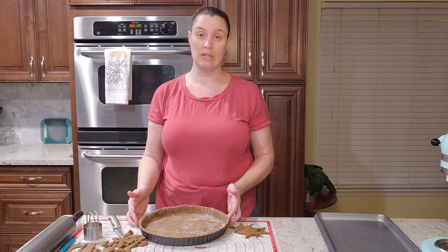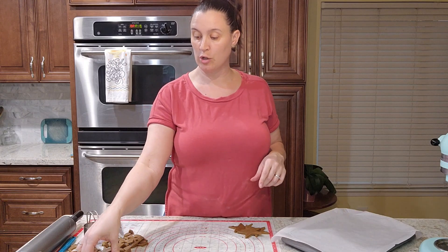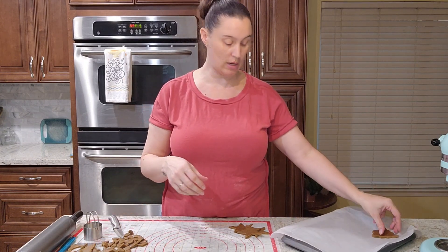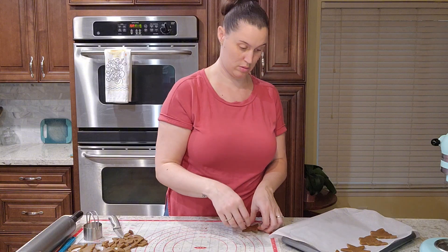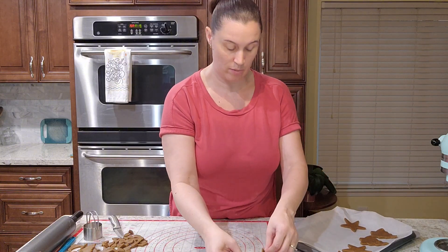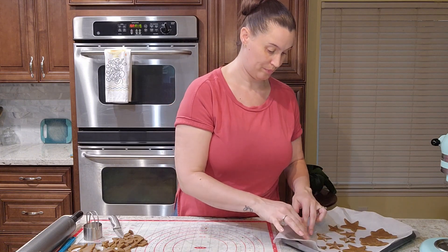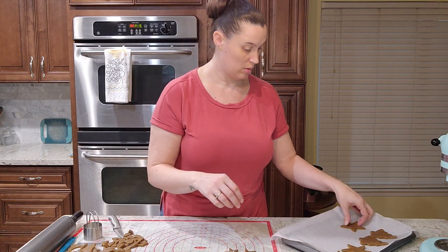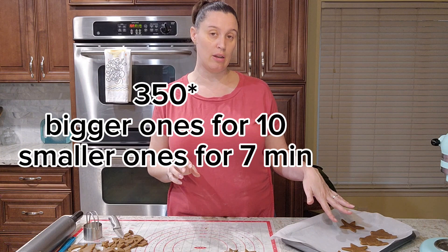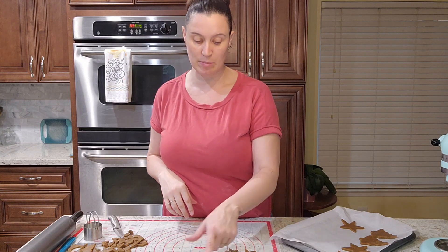The crust has been in the freezer for 15 minutes. I have the oven at 350 and we're going to bake this for 15 minutes. I have parchment paper on a baking sheet and we're going to put the cookie shapes on here in nice flat layers. I'm going to add the stars a bit later since they'll cook in less time — the bigger shapes can go in at the 10-minute mark, and the smaller stars at about the 7-minute mark.